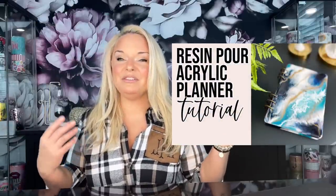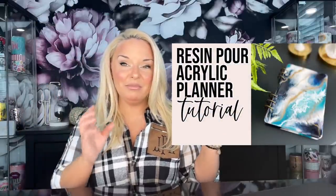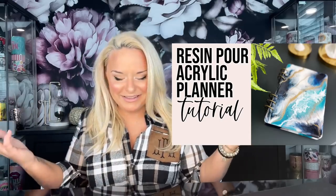Now you might remember the last one I did not too long ago, and I had asked you guys if you wanted to see more videos using this notebook cover blank and it was a unanimous yes. So here we are, and this video will serve more as like an inspiration type video rather than a really in-depth tutorial.